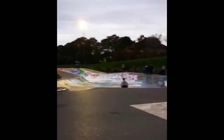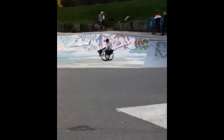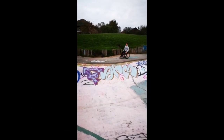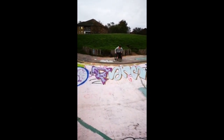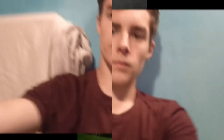We decided it wasn't safe enough so we didn't end up doing it. But I might consider it in the future — get a helmet and padding and try it again. I just couldn't work myself up to it today. Let me know if you guys would want to see more of me at the skate park, or me going to different skate parks, or even something else.